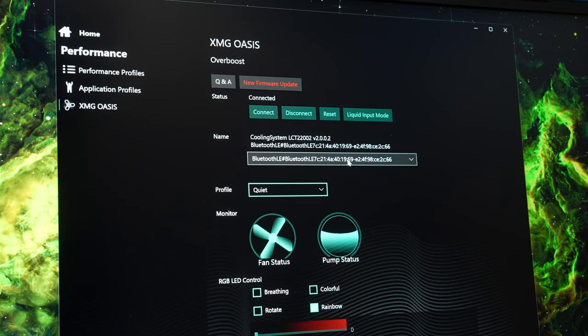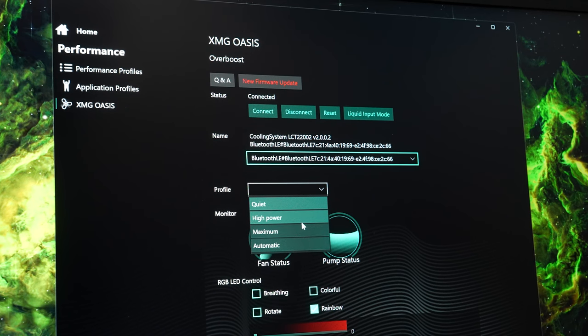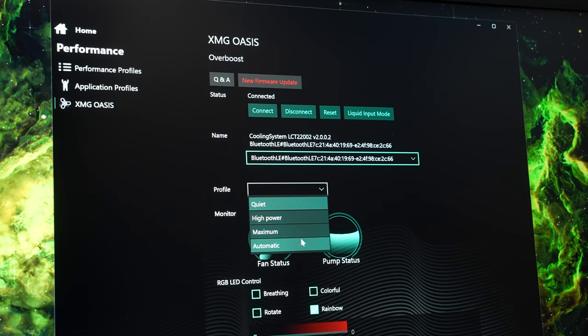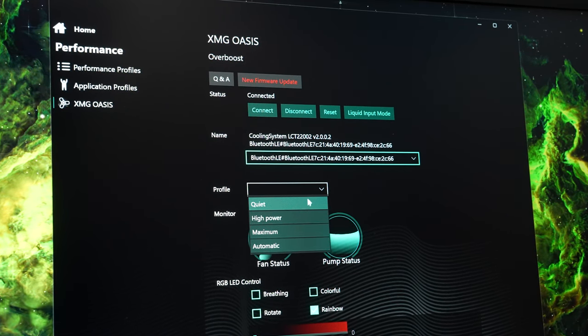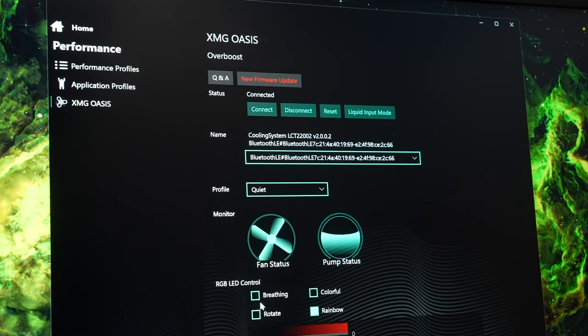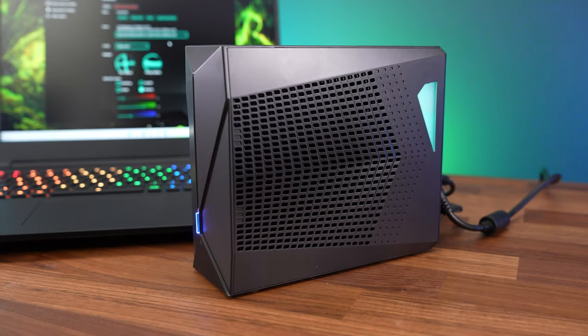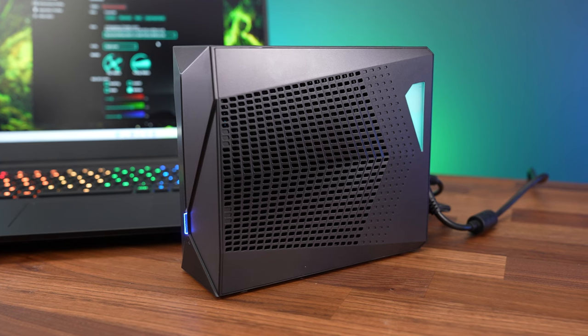The cooler connects via Bluetooth through the control center software. Once connected, you can set three different fan speed profiles for the liquid cooler — from lowest to highest: quiet, high, and maximum. You also get some control over the RGB lighting on the cooler, which controls the fan light on one side; there's no lighting on the other side.